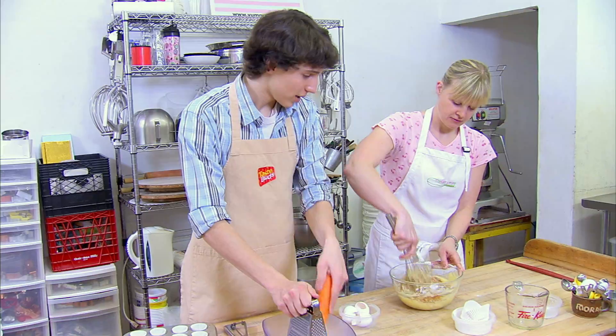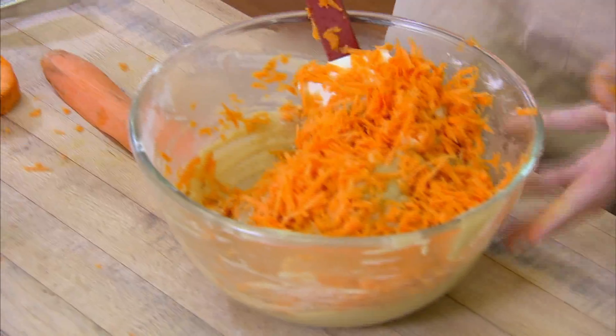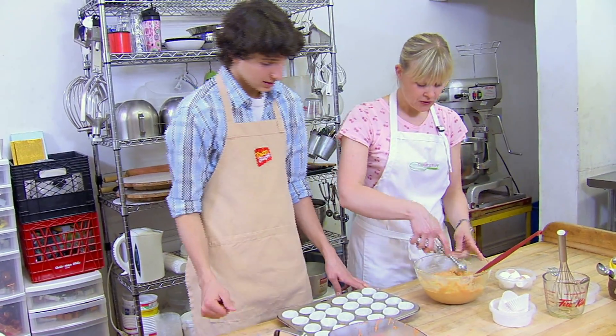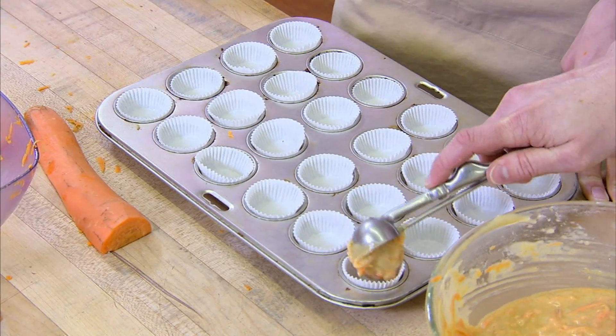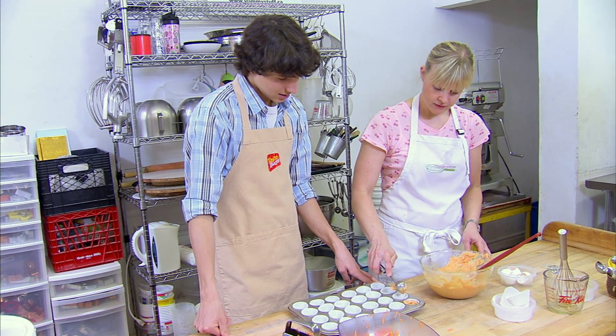Stir that in. Now just stir to combine. I'll scoop a couple for you, and then you can continue from there. Just a nice big scoop.